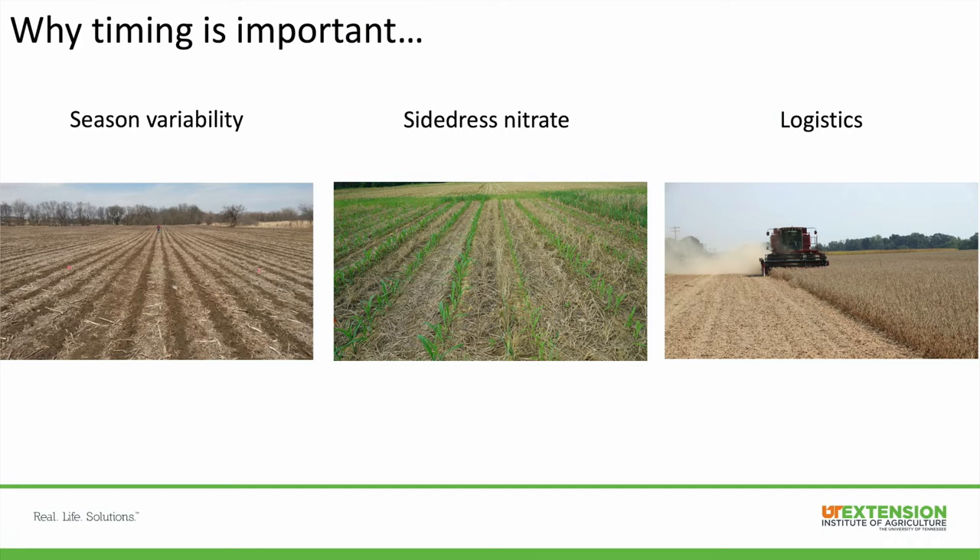A lot of times if you sample between the fall and the spring you'll see pH and potassium differences between just those two sampling times. It's very important to minimize that seasonal variability — pick either a set of fields for fall sampling only and another set for spring only. Try not to mix one field with spring and fall sampling; always keep it consistent.